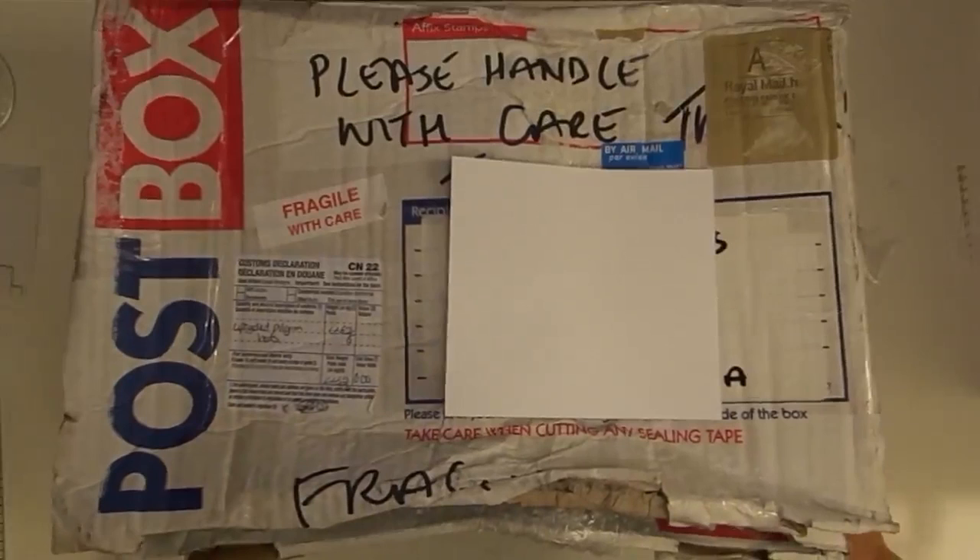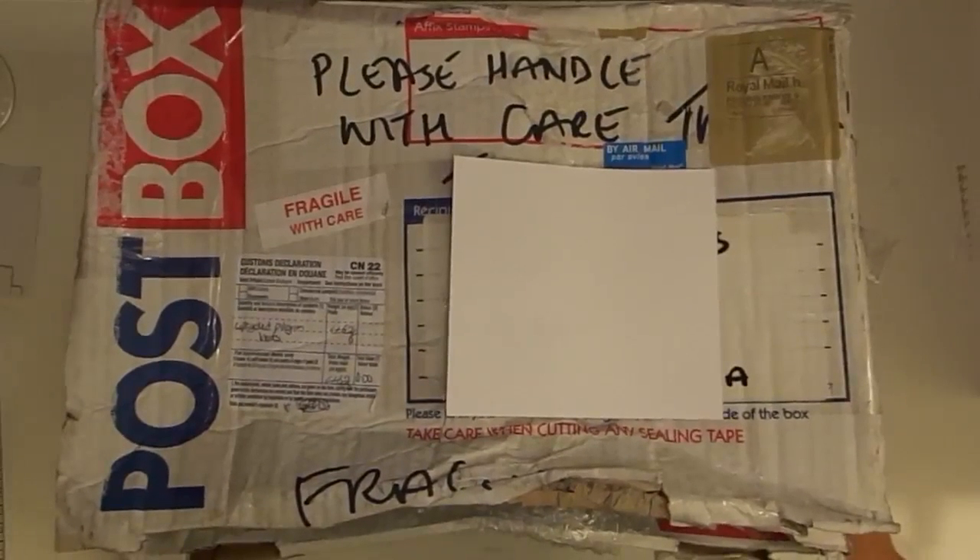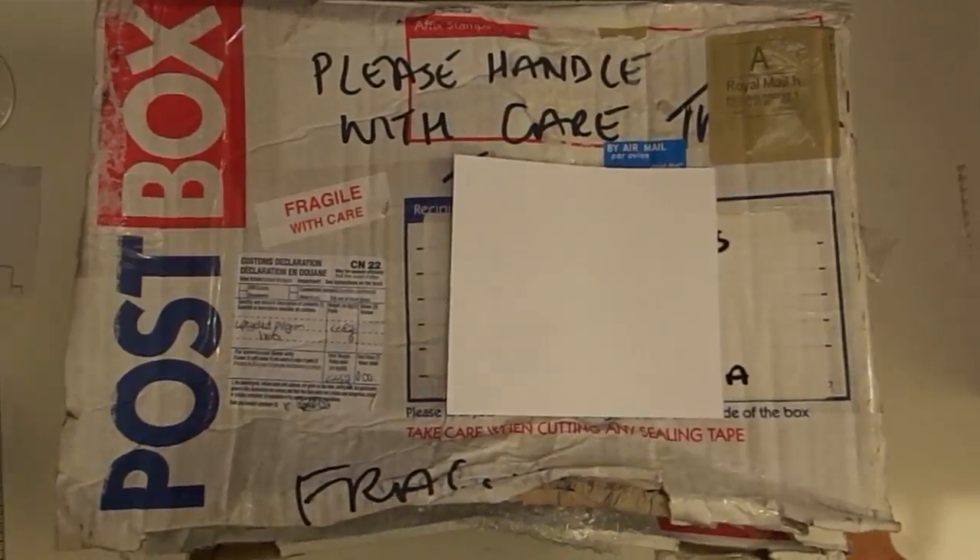He took a snowman hat idea that I showed you guys that really wasn't originally mine — someone else's — and then I kind of saw it and interpreted it my way and then he interpreted it his way, and it's even better. Gareth has sent me this from all the way across the pond, as I like to say. It's so fun.